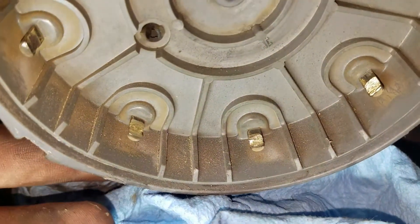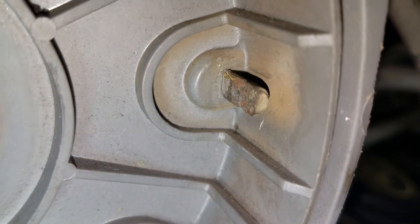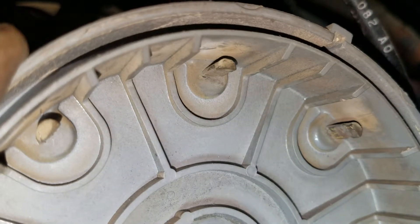I've already cleaned the bottom three here. But if you see — I don't know if it'll focus — that one, she's pretty nasty. That one ain't any better. But that one's pretty good there.